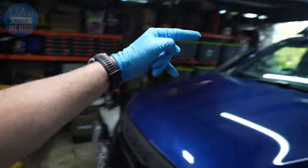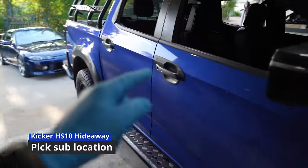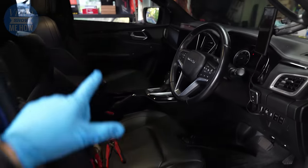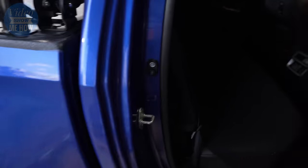Without further ado, let's get all of this bundled up and over into the D-Max to get cracking on the install. When it comes to installing in the car — in our case the 2021-plus D-Max — it's really going to depend on where you want to locate the subs. There are a couple of options in the rear seat area and the back of dual cabs.